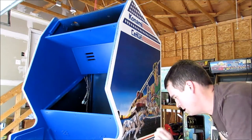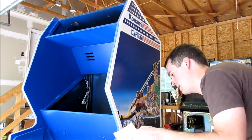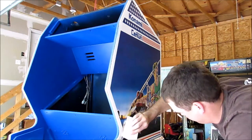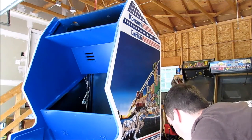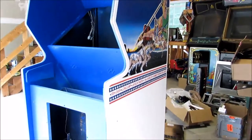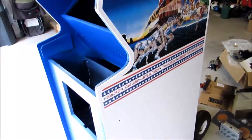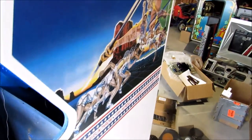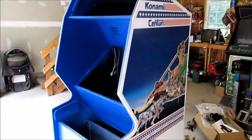Once you get that little bit on, carefully remove the backing and support the little edge out here. And there you go — new side art installed and no bubbles. Nice and easy. It's starting to look like a real game now that it's got side art on it. It really makes a big difference.